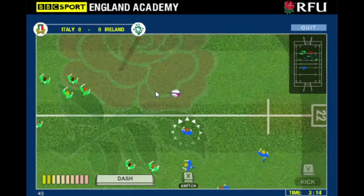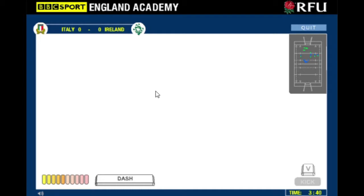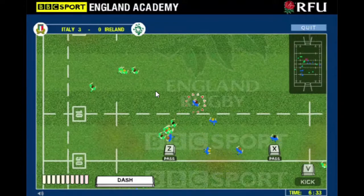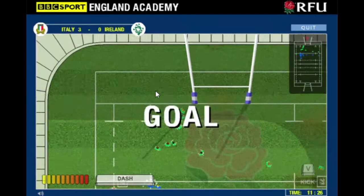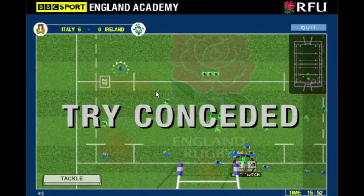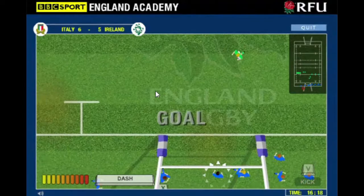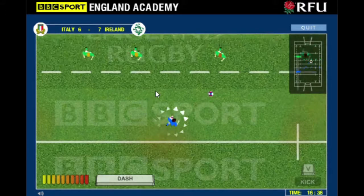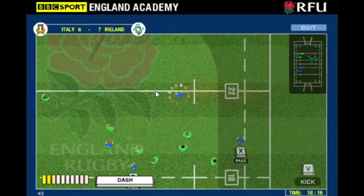I'm going to try and just win this game by scoring as many drop goals as possible. This was back when Ireland were rubbish - they had Stringer as the scrum half back then I think. They were nowhere near as good as they are now, even though they were still getting knocked out of the World Cup in the quarterfinals. Italy's last Six Nations win was 2015, so it's been six years. There's no rule about not kicking five metres in this game.